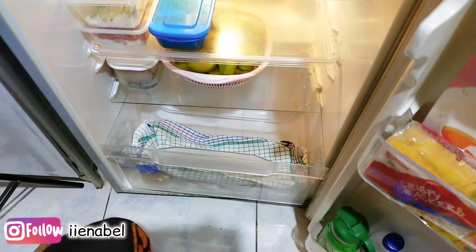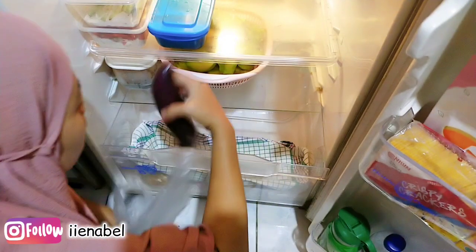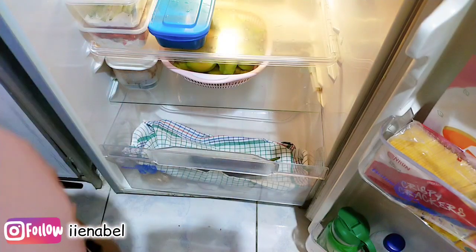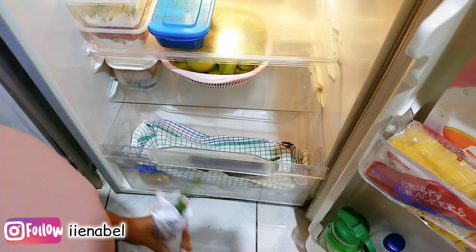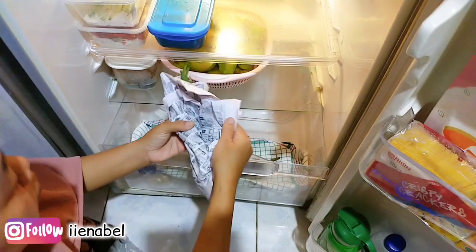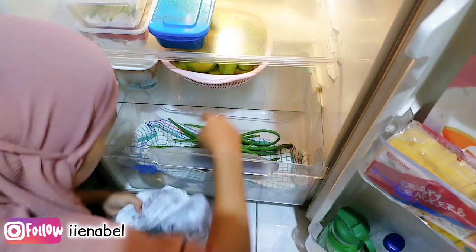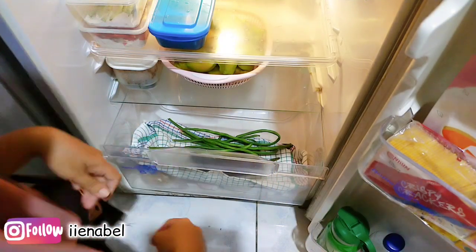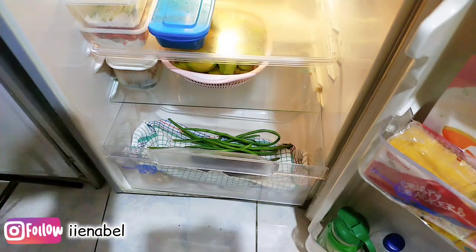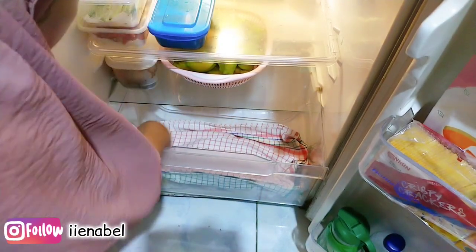Aku mau coba kira-kira bertahan lama gak ya untuk sayuran aku. Kebetulan masih ada terong dan kacang panjang, ini aku letakin di atas lap yang bersih. Kacang panjangnya juga aku taruh kayak gini, dan nanti atasnya aku tutupin lagi pakai lap. Aku baru mau coba kira-kira awet gak ya sayurannya kalau disimpen dengan metode seperti ini.